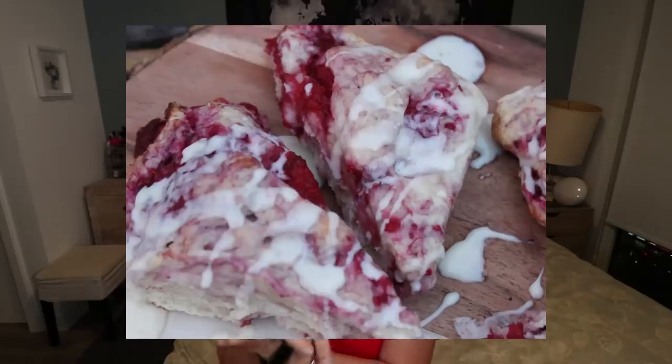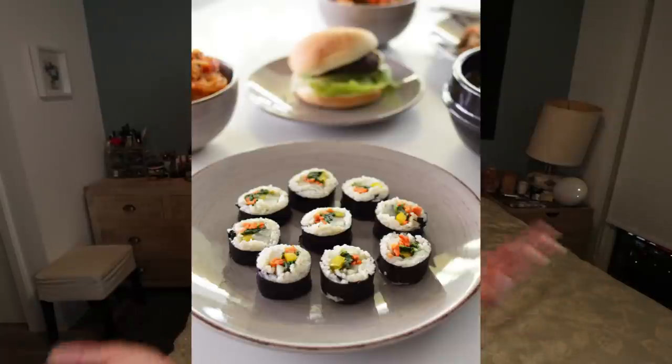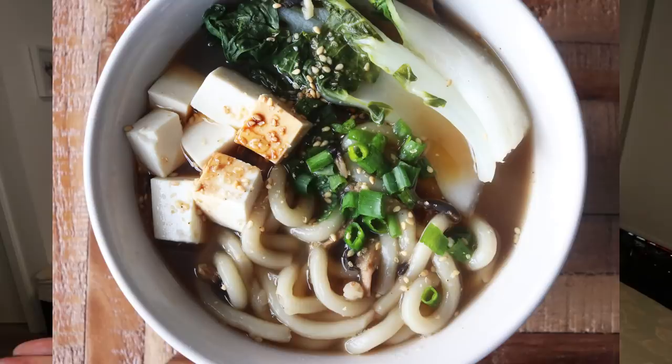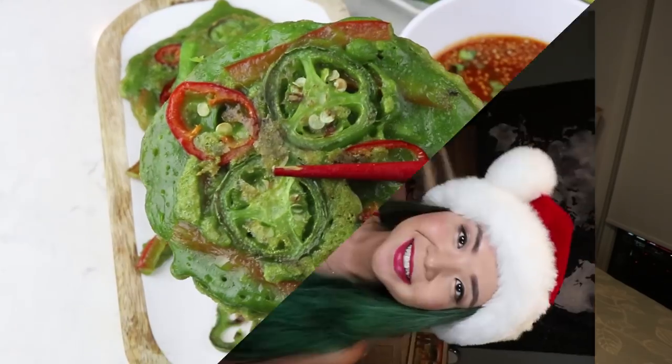If you enjoy any of these recipes, you might enjoy my recipe ebooks linked down below. I have my Cheap Lazy Vegan recipes ebook, which is all about super delicious and very simple beginner-friendly vegan recipes, and then I also have my Everyday Asian Recipes ebook, which is all about Asian-inspired and Asian fusion vegan recipes. Anyway, let's get started with my holiday vegan recipes!